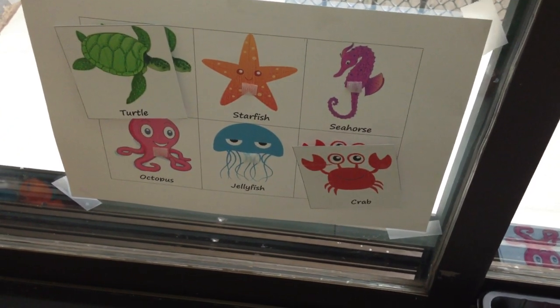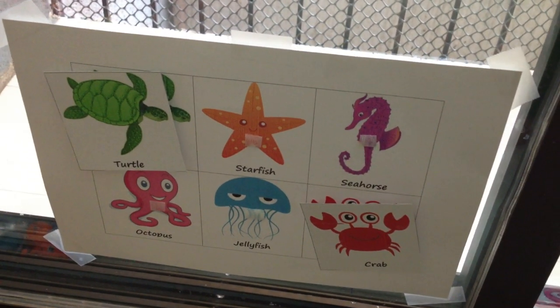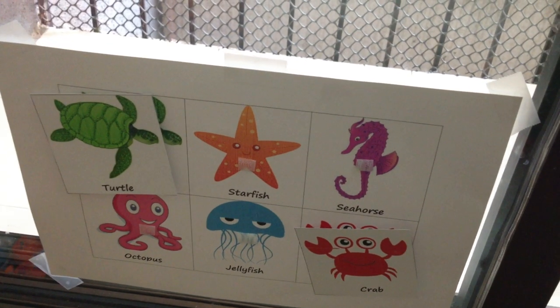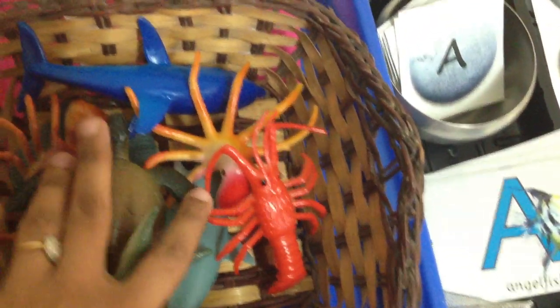The first activity here is a basic sea animal match-up game and I've put it on the window just for the simple reason that my son loves elements of movement in his activities. So he'll pick up a card — say a turtle from here — and he'll match it up here. It's a pretty simple game, so that's language activity number one.